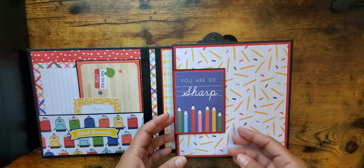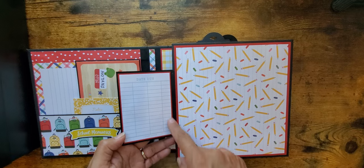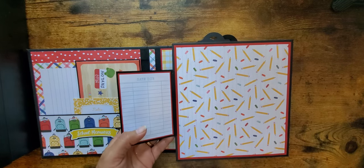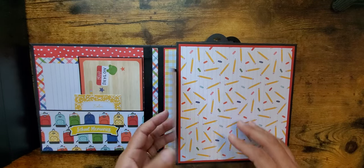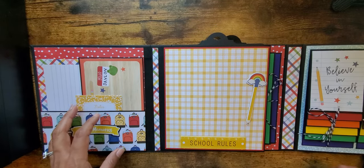On this side, this was actually a four by four that I cut down to a three by four and it says 'You Are So Sharp.' On the back I added what looks like a library card from the cut-aparts. And here are the pencils — you can put a photo right here if you wanted to.